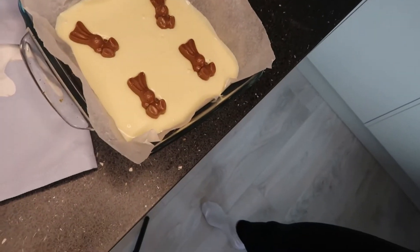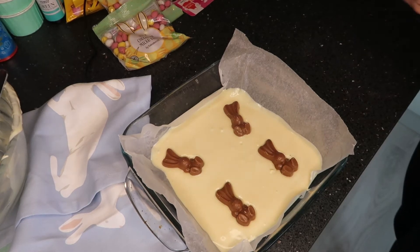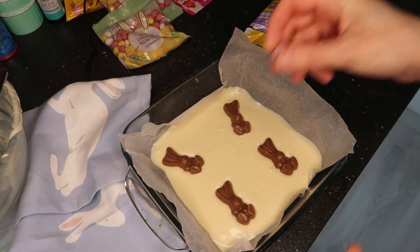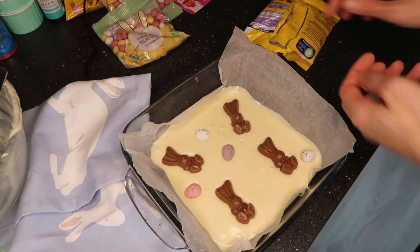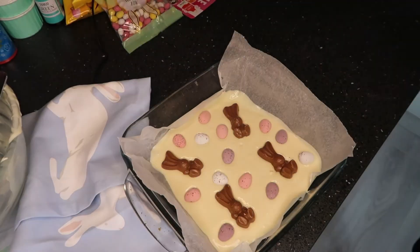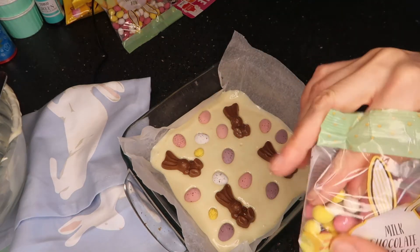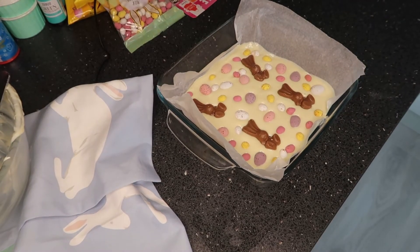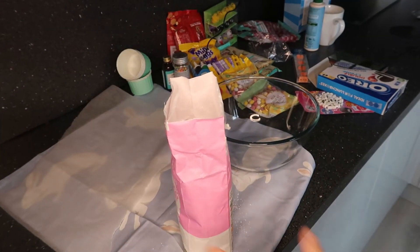Pop that in the fridge for about two to three hours after you've decorated it. I've used some chocolate bunnies — these were from Tesco, about a pound a bag — adding four bunnies to make four slices of the bark. You can decorate it whatever way you want. I also used chocolate mini eggs and some micro mini eggs from Tesco — I just loved the colors, it looked really Eastery and effective. Pop that into the fridge for about two to three hours until it becomes hard.